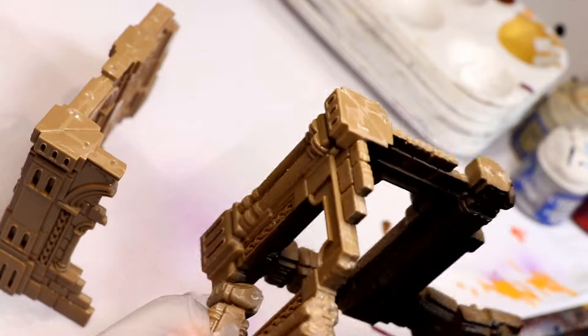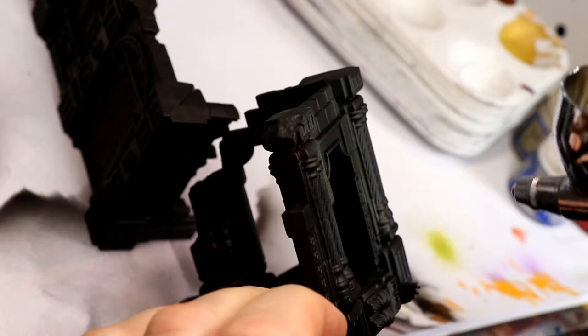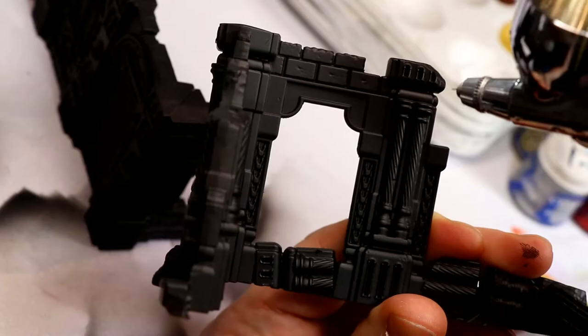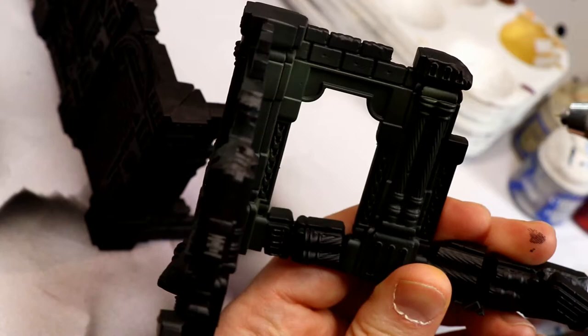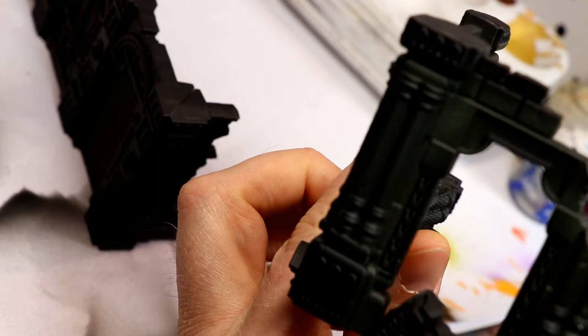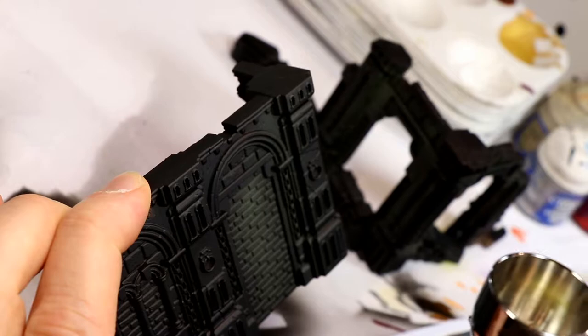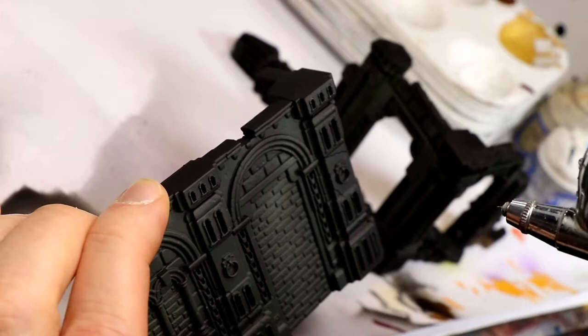To start with, we prime the ruins black — I use Badger's Stynylrez Black Primer. Then using some Elysian Green, or you could use Camo Green, I decided to try and spray this into any crevices and nooks and crannies on the model so that when I end up dry brushing them gray later, they would show through in the cracks and give it a cool lichen mossy looking color. In the end, I don't know if these pre-dry brush steps really show up that well — the exception being the brickwork, where I think it actually does look pretty cool showing through the cracks.